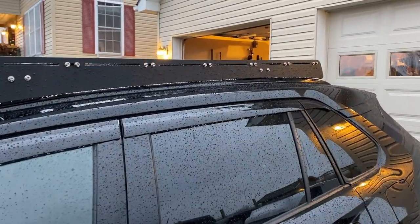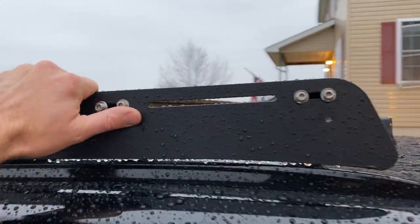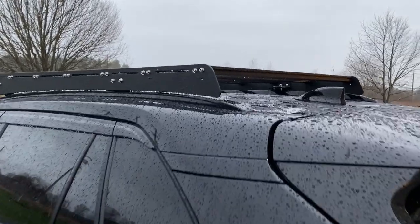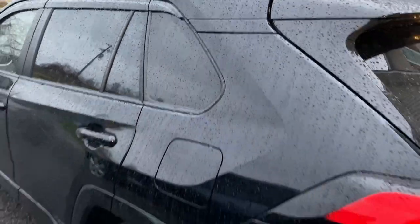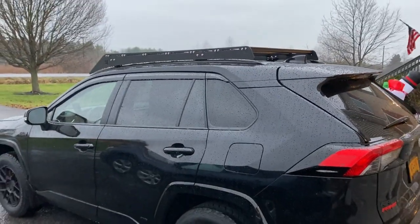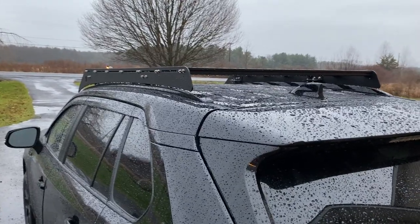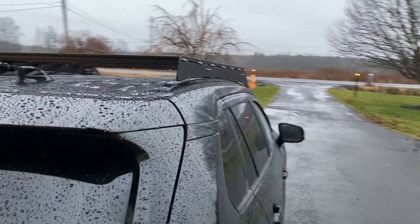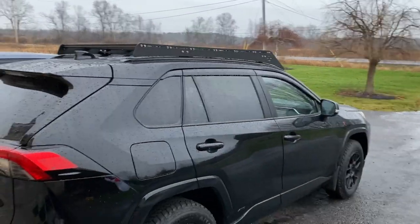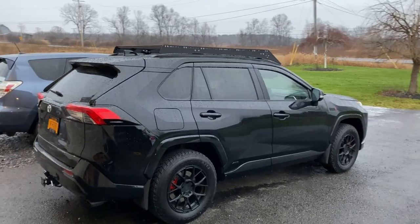Hey guys, it's the next morning and it's raining, obviously — it seems like it's always raining. But here is the rack; it looks great, it seems really solid. Last night in the photos it looked like it definitely needed to be painted because this is a flat black, and obviously the car and everything else is glossy black. With this rain it's really hard to tell, but it still looks fine. I still have the silver bolts, so I think I'm going to get a pulley system for my garage and lift this thing off today and paint it — just a spray paint job from a can because my paint guy is busy until April. I'm also waiting for the rear ladder to show up, which should be here today or tomorrow.